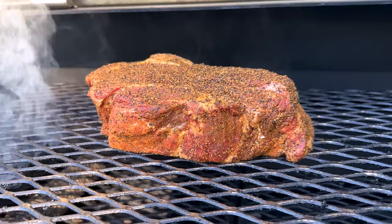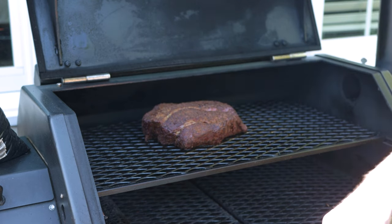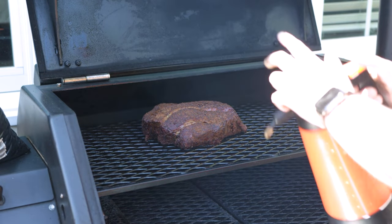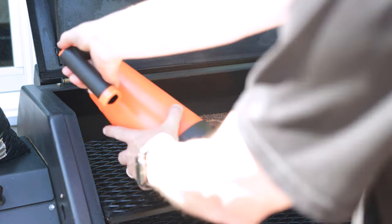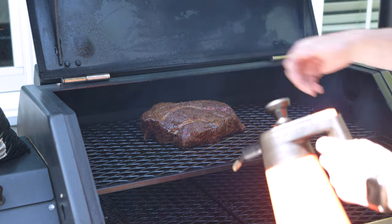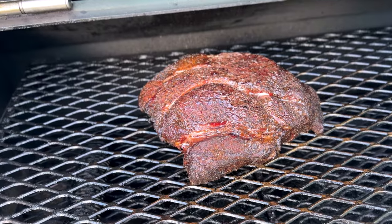Now we're going to ramp up temperatures — I'm dialing it up to about 250. We're sitting at 144 right now, so we've got a ways to go. Since we're open, we're going to start spraying now. This is just 50/50 water and apple cider vinegar — make sure we get the backside all the way around. I'm going to spray every 45 minutes to make up for not spraying it in the first five hours.